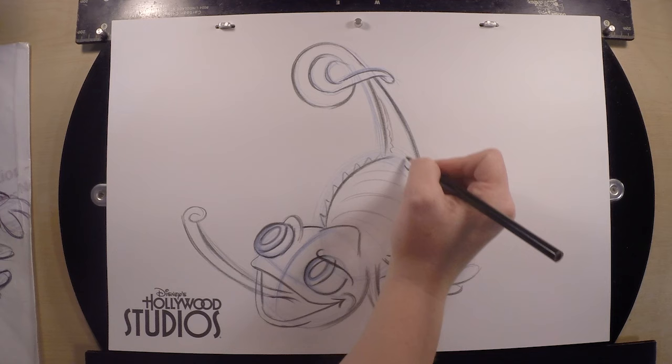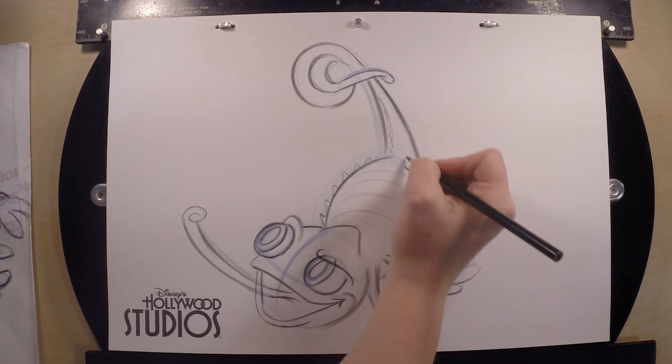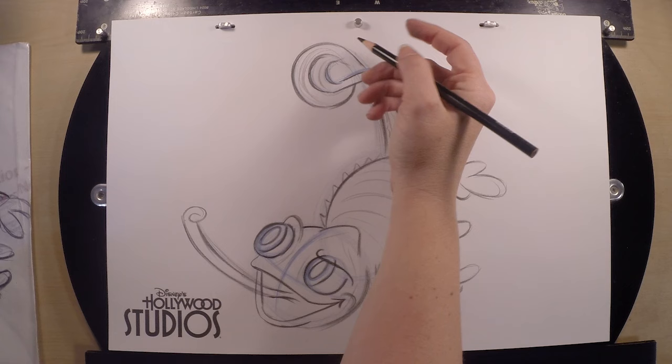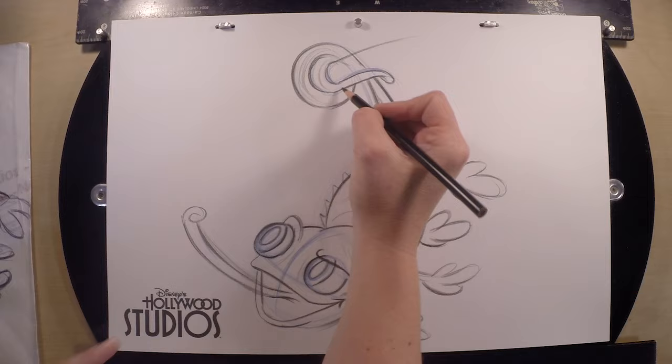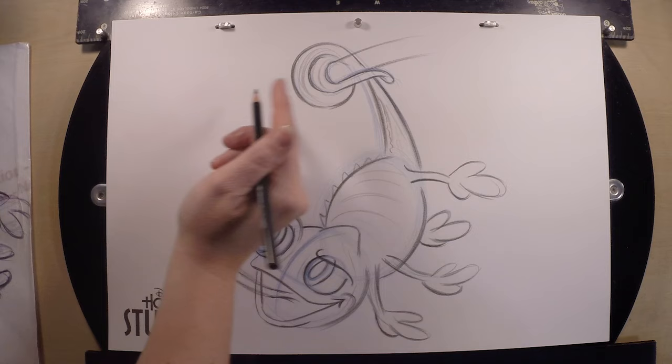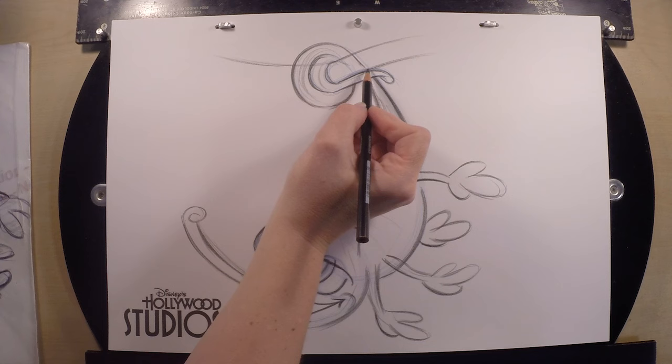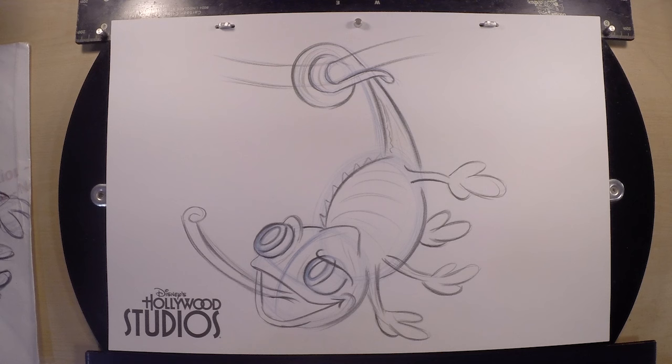You can toss in some random lines inside his body to create some texture for Pascal — maybe inside his head, just do some random lines to create that texture. If you want to add a little tree branch inside his tail, take two parallel lines and go out to the right. Take another line right above the bottom part of his tail and go out to the right as well — you can draw through the forms to see where it comes out on the opposite side. Then bring the bottom one out to the left, and you'll have a little tree branch that he's swinging on.